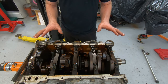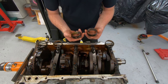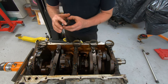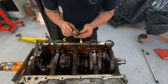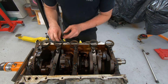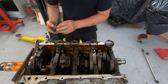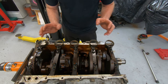Now we have all the bearings out. This is the one I showed you and the second one I was talking about. This second one has a little smidge of damage from me hitting it. The rest all look good though — all identical to each other except for the last one, which is in the best shape with the least wear. It would probably be okay, but of course we're going to replace it anyway.